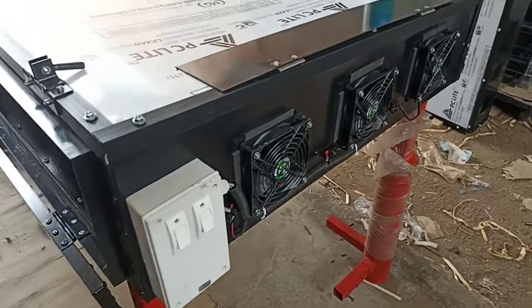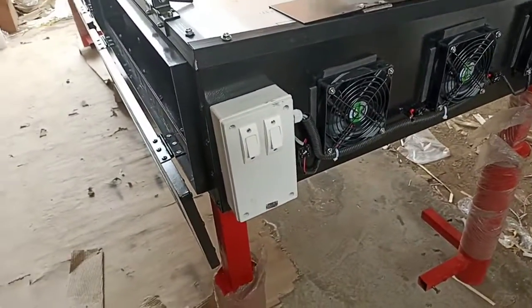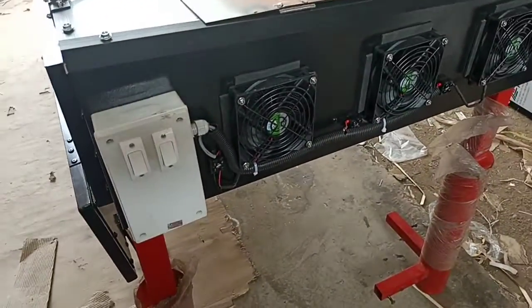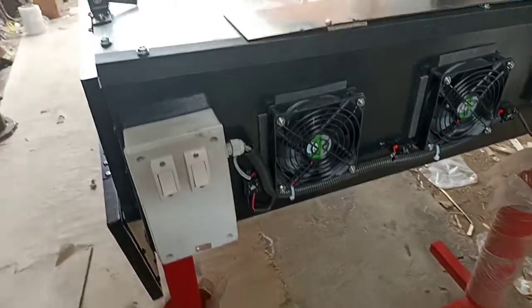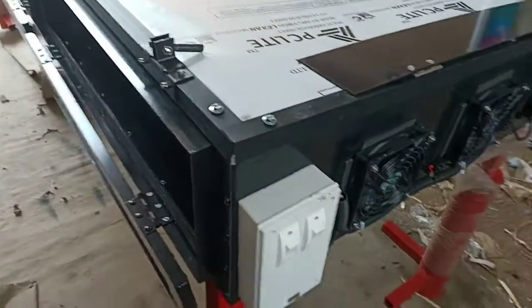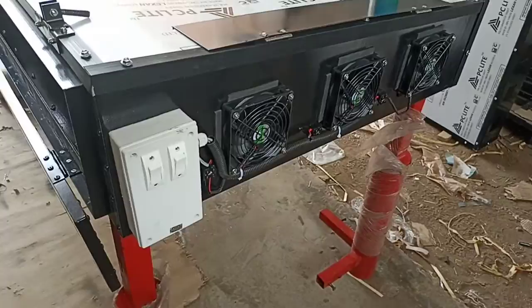This is your dryer under packing. When you receive it, you have to unbox it and insert the solar panel plug over here. You have to switch on the fans using these two switches. You have to load the materials inside the trays.